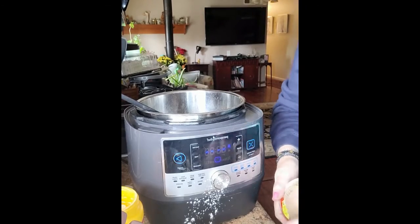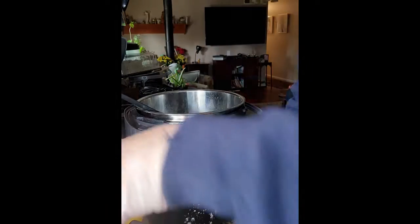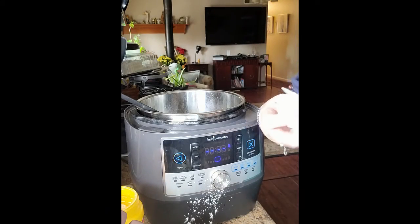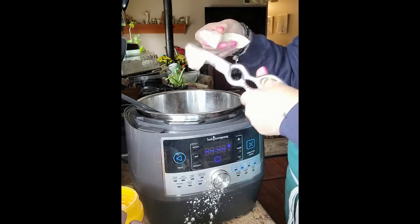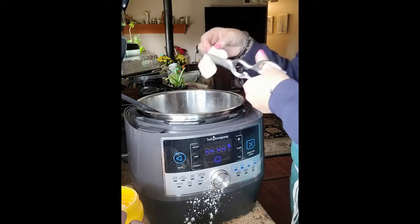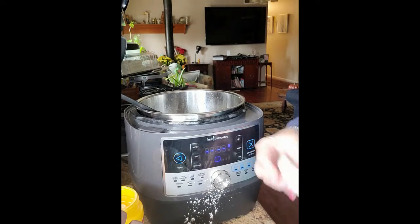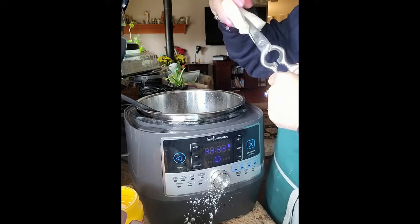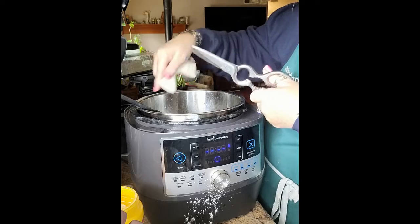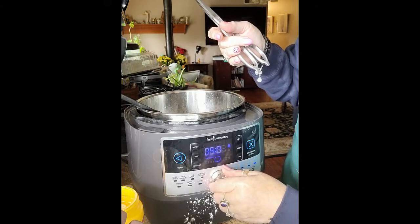Open the biscuits, remove one, grab kitchen scissors, and cut each biscuit into pieces — each biscuit gives you six dumplings. Make sure you put them in without stacking on top of each other. I prefer using buttermilk biscuits over flaky for this, because flaky biscuits tend to fall apart and almost disintegrate.